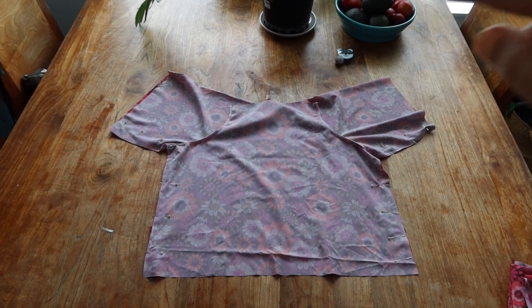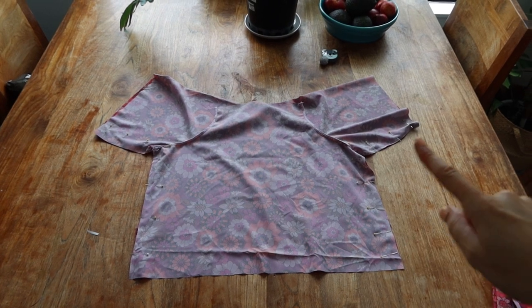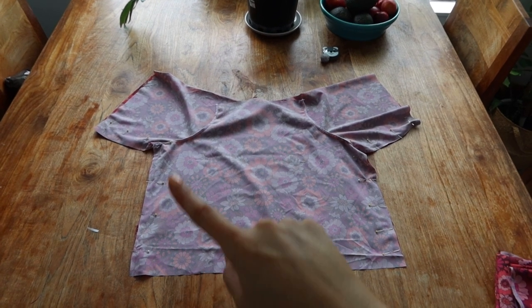With right sides facing, pin from the bottom of the bodice to the end of the sleeve as shown, then stitch this in place.